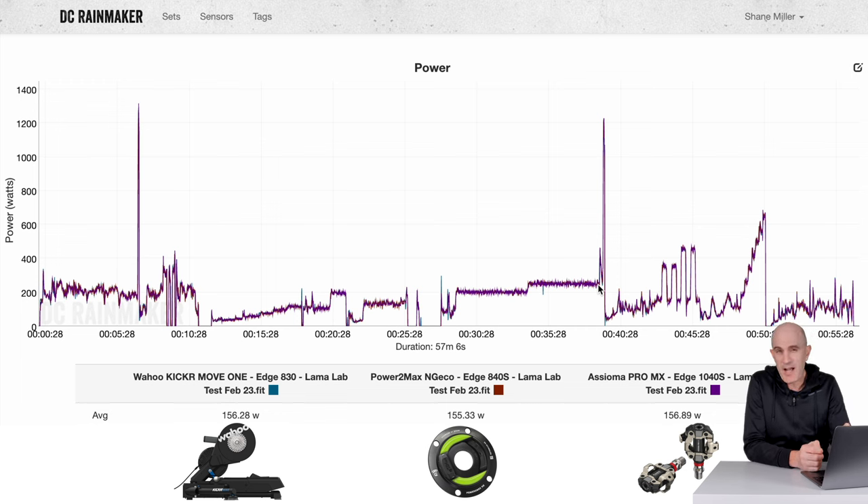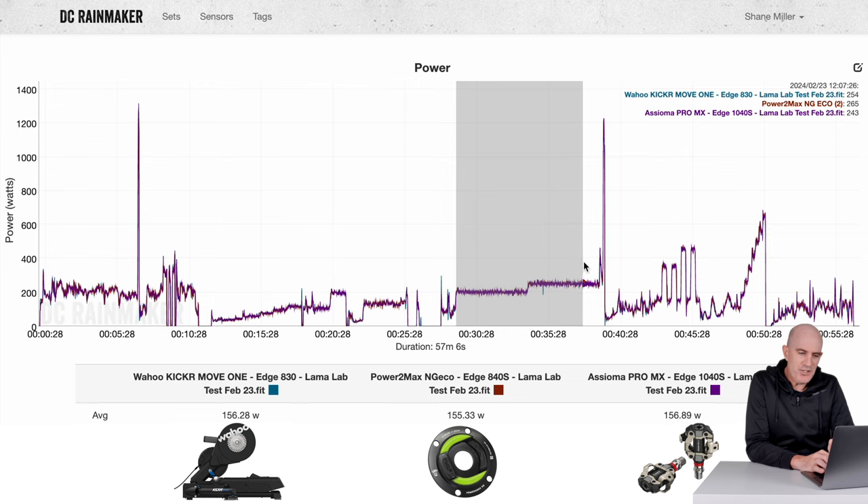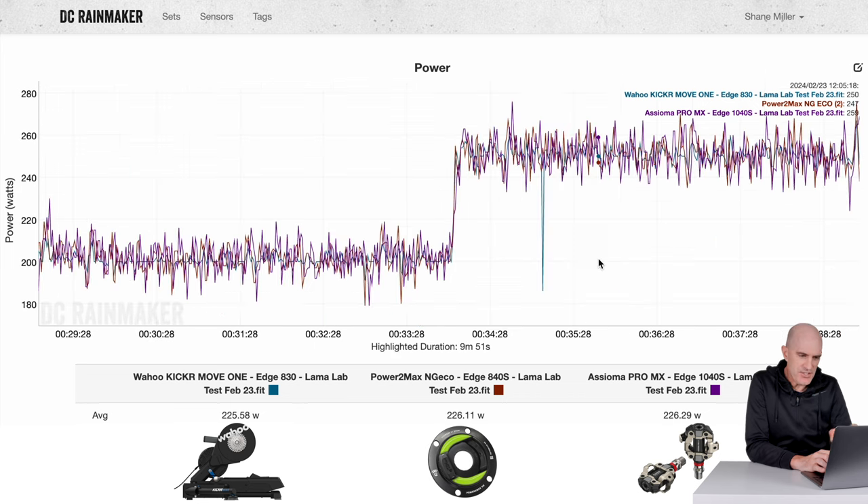Comparing the Wahoo Kicker Move against the Powdamax NGCO on the bike, along with my new favorite power meter, the Asioma Pro MX — everything looking good. Half-hour shakedown ride, everything stopped, zeroed, spun down, all the things. The kicker has auto calibration, but I did a factory spin down just to make sure everything was kosher after that firmware update. Into the steady state 200 and 250-watt ERG: readings came in at 225, 226, 226. There's a small dip in the ANT+ recording not occurring anywhere else — I'll call that an anomaly — but all looking good.